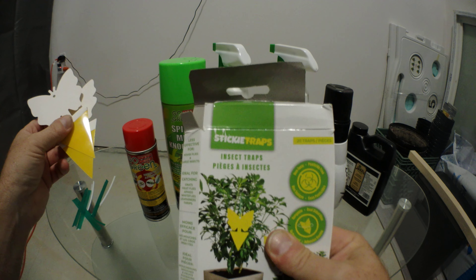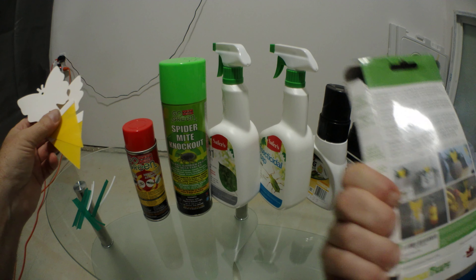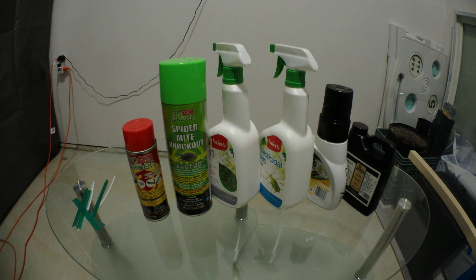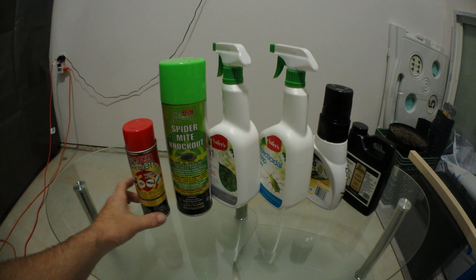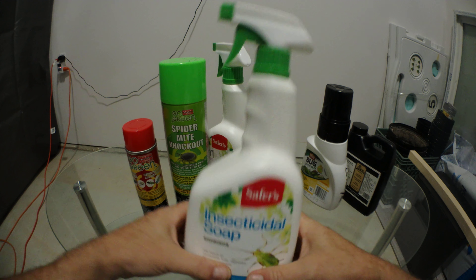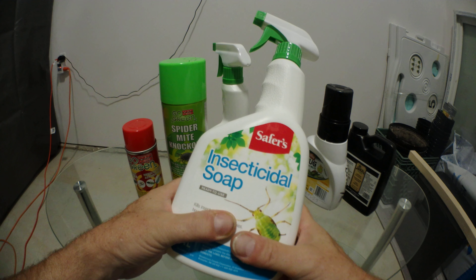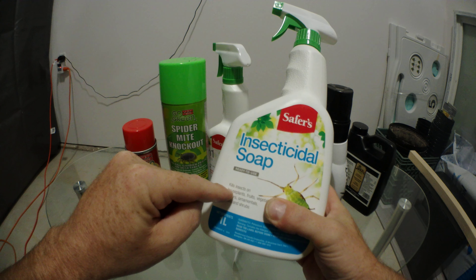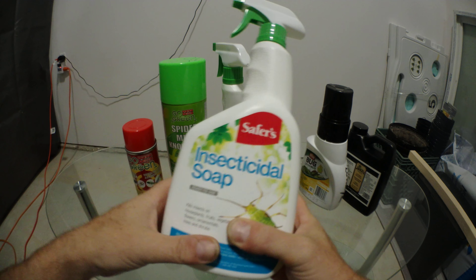And that was sticky traps — Canadian company. Moving along from the basics, here I'll use some of the stuff I went through with the last grow. So I had some fungus gnats, went with this product, and it pretty much cleared them up — worked as described.